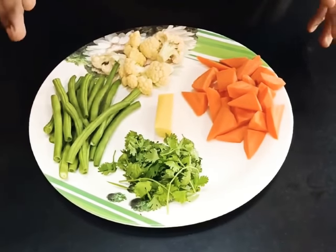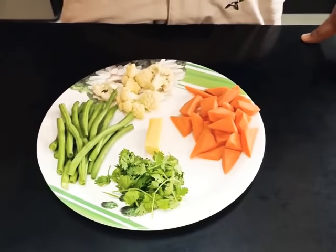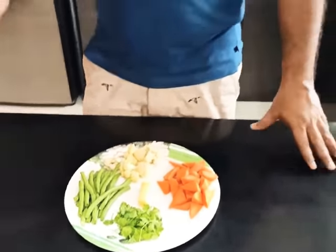But before we toss them, we need to blanch them in boiling water and then put them in cold water to bring out their color. You can use the same thing with other vegetables which are available with you. Today I am using these three. So let's go to the next step of blanching the vegetables.